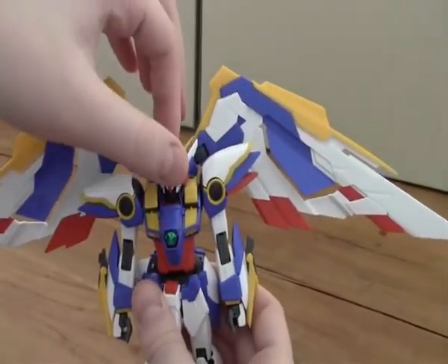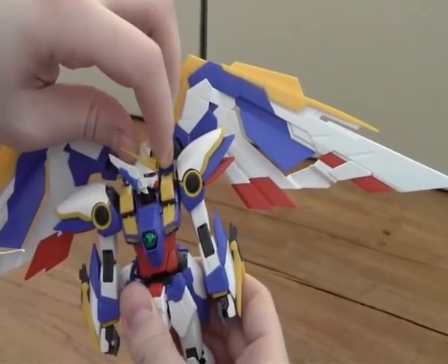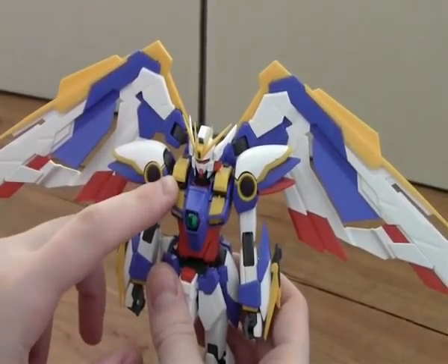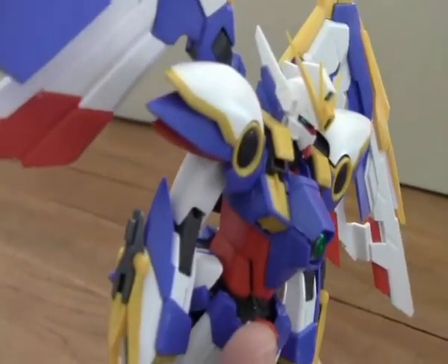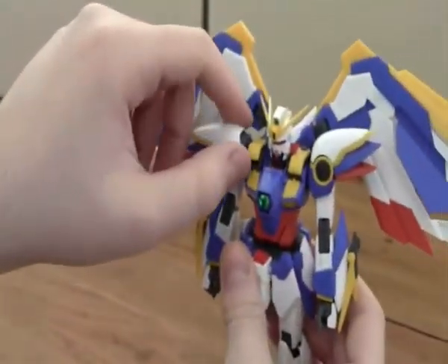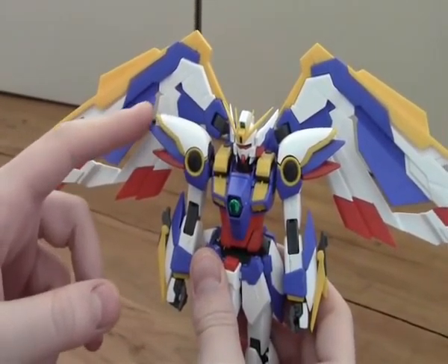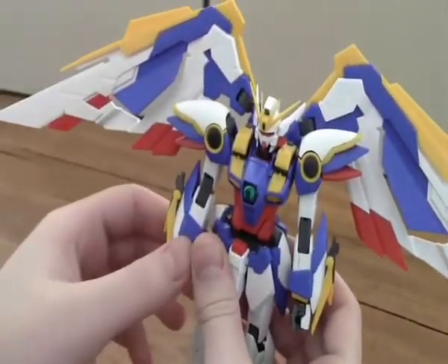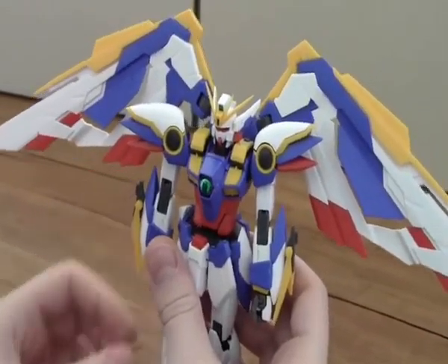The head can go 360 degrees, which is really cool. Under the shoulders, if you pop them up a bit, you can see there's a mini Gatling gun in it — on both shoulders. It's a bit difficult to see. The shoulders are a bit loose, so they can go up and down a lot. The arms can rotate a full 360.